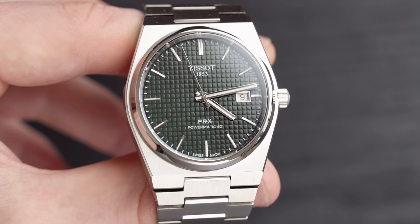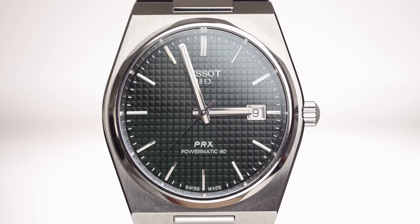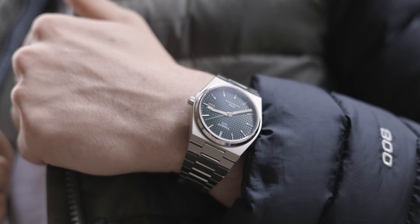Moving into the dial, the hands and the indices are highly polished and they reflect the light wonderfully. Because the dial is so dark, the indices stand out really nicely. This is such a clear watch to read, and that's partly due to the lack of bezel — it doesn't really have a bezel, so there's more dial real estate. The face looks a little bit bigger and it's so much clearer to read.